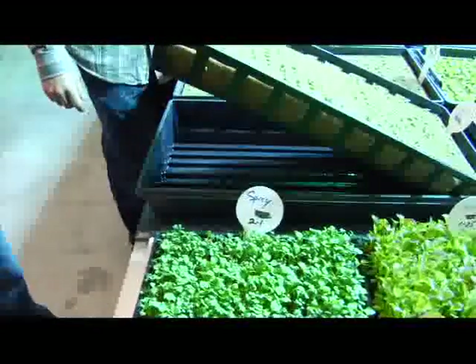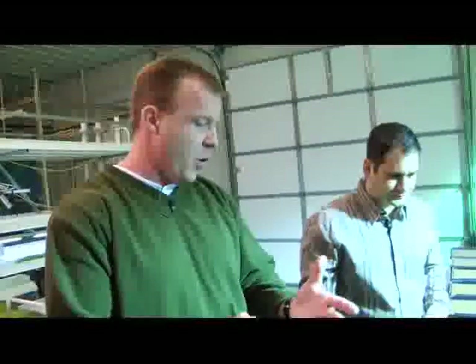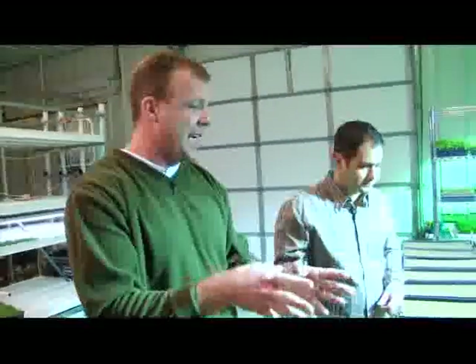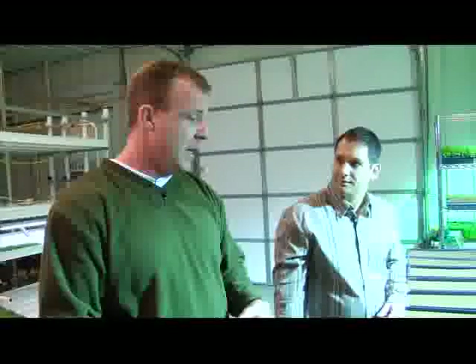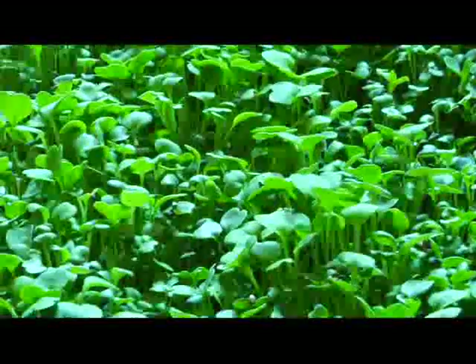We put about 32 ounces of water on the underneath side of this tray daily, so they have a wicking capability. Everything is exact — we do it the same way every day. We have thermometers always taking readings in here. The plants sit under 18 hours of light a day using a 1,000-watt metal halide bulb. We also use a fan to keep air blowing through the area, which keeps good air movement around the plants and produces a healthier, shorter stem — as opposed to something becoming tall and lanky.